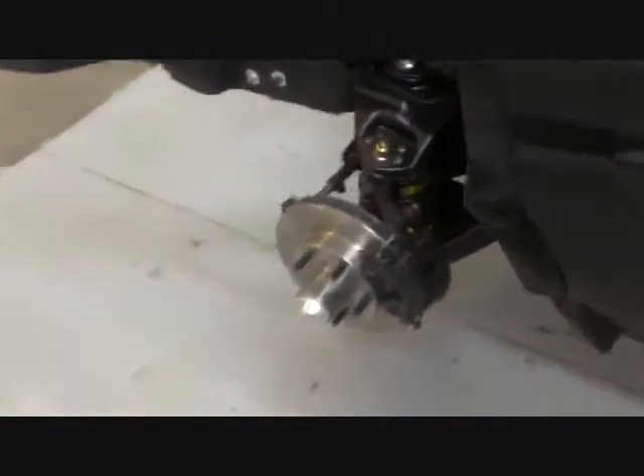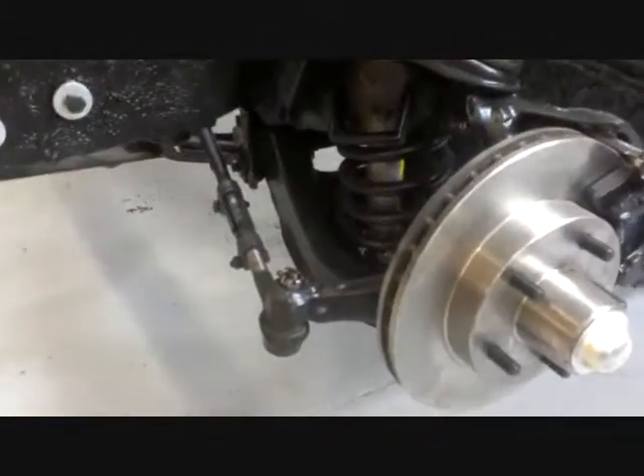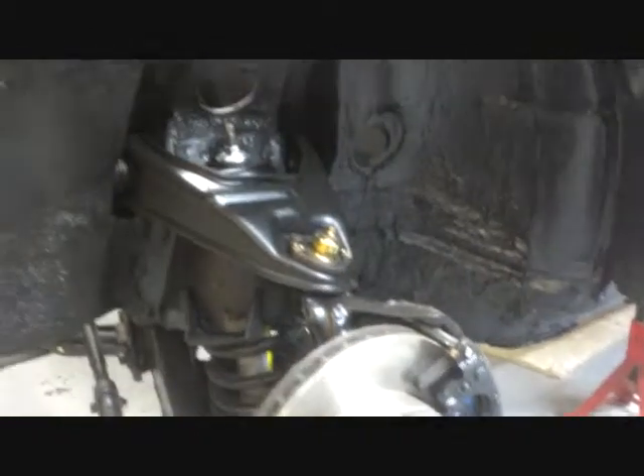I will go ahead and show you what I did to the front end of the car. I've got the five lug conversion all done now — new springs, shocks, ball joints, all new front end pieces. That's all finished. Worked out pretty well.